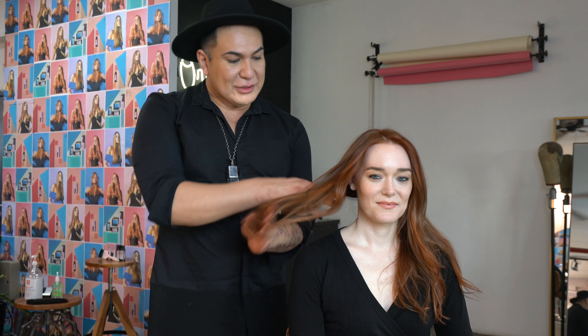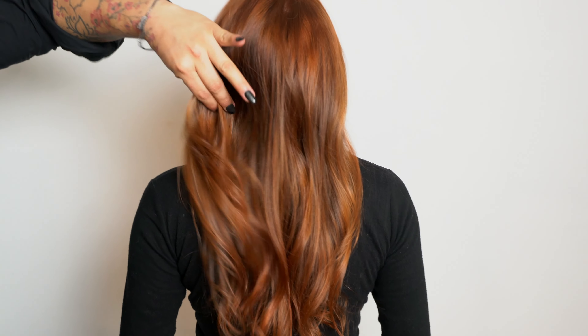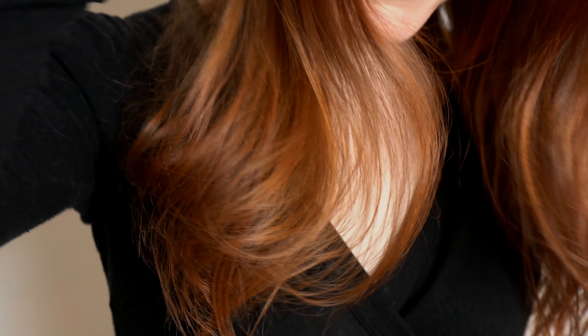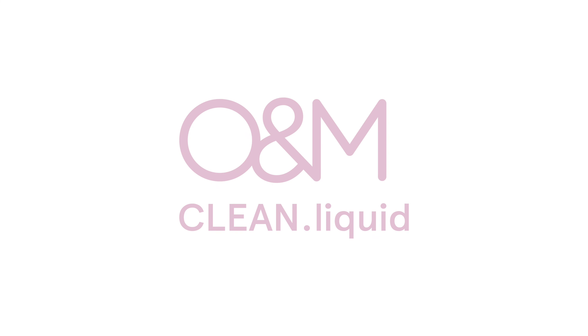So here is Sally's finished look. Look at all of that shine. I went through it and evened out her canvas with her core color, 8.43, 20 volume, 6% activator, and finished the whole thing with a top coat of her clean liquid — 7.4 and 9.4 equal parts. She looks amazing. Look at all that shine.